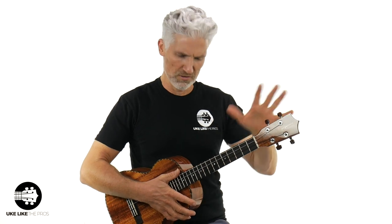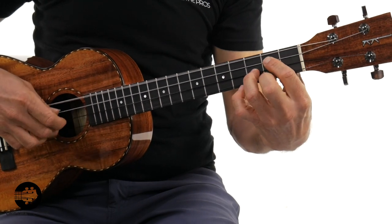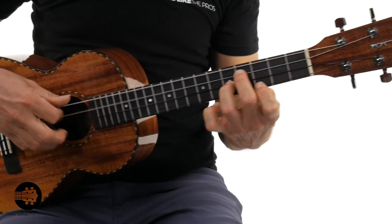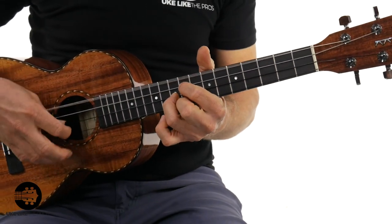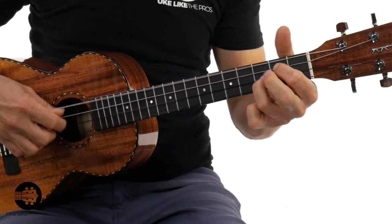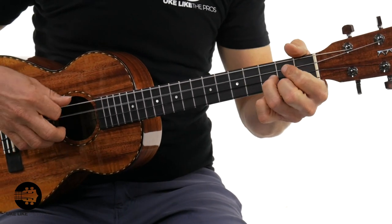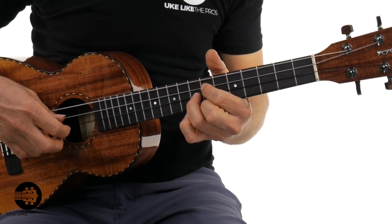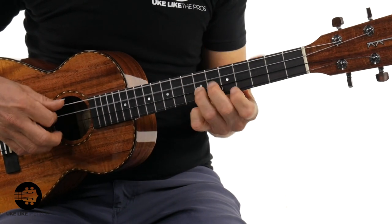Let me do a little play, then we'll go into some more specs on this thing. I'll tell you about the strings, the nut width, all that kind of stuff.